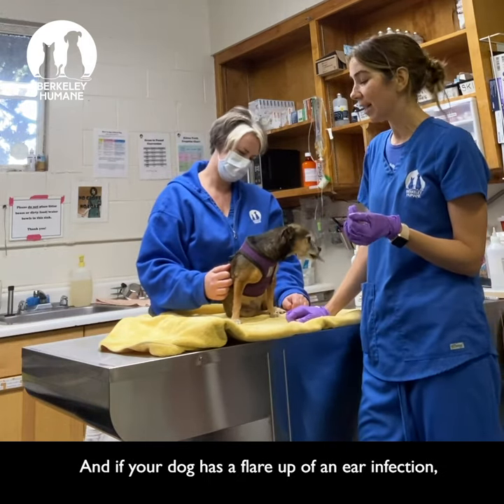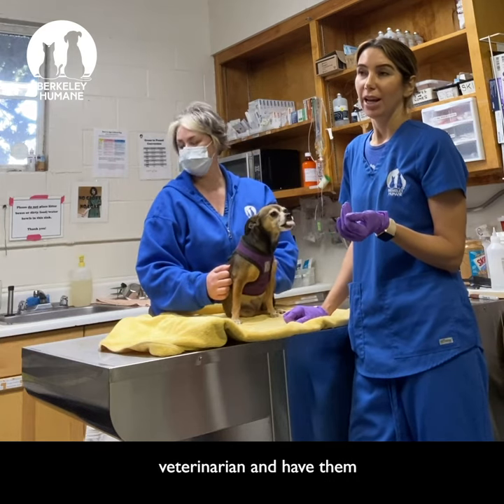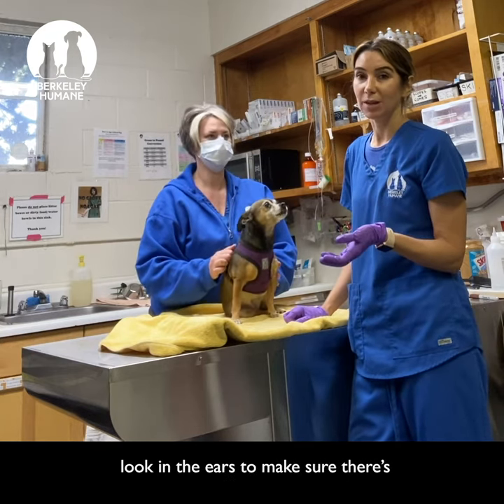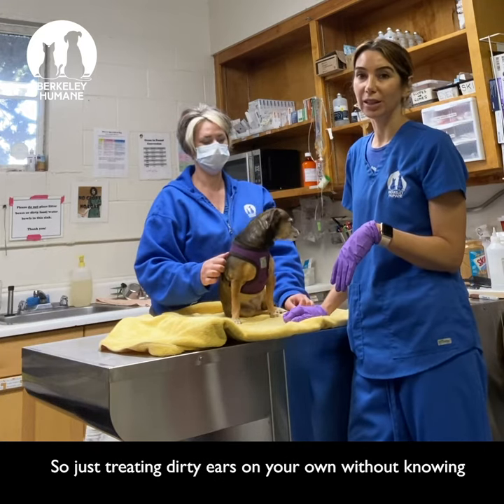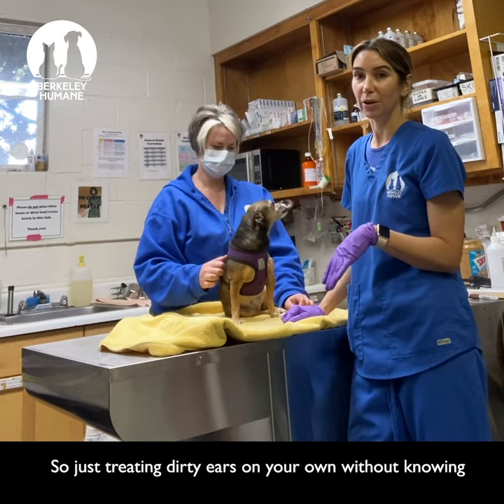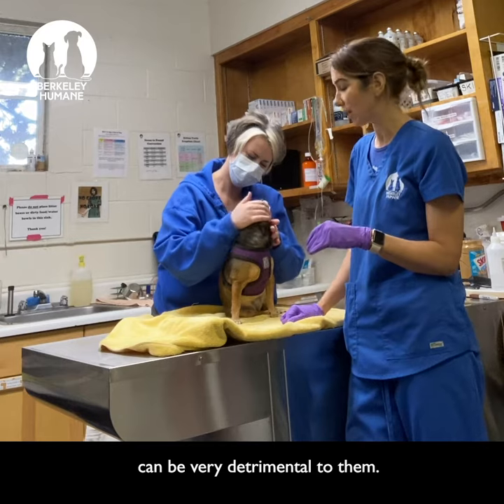If your dog has a flare-up of an ear infection, you always want to take them to your veterinarian and have them look in the ears to make sure there's not a foxtail or a ruptured eardrum. Just treating dirty ears on your own without knowing exactly what's going on inside the ear can be very detrimental to them.